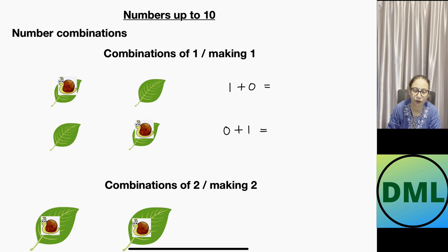Numbers up to 10 — let's see the number combinations. Combinations of one, or making one: suppose we are taking two leaves. On one leaf I'm not putting anything, and on the other there is one snail. This is written as 1 plus 0, which equals 1. The other combo: the left leaf is empty and the right has one snail — that's 0 plus 1, which also equals 1. So the combinations of one are two in number: 1+0 and 0+1.